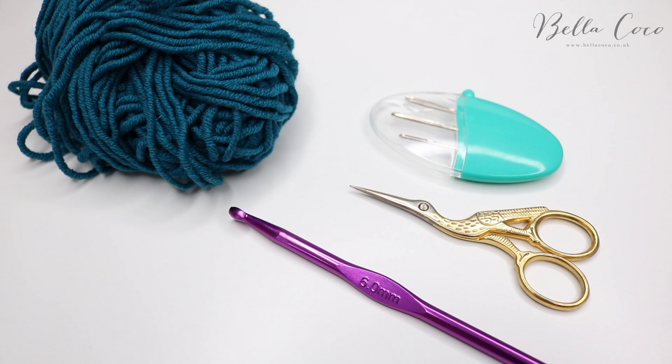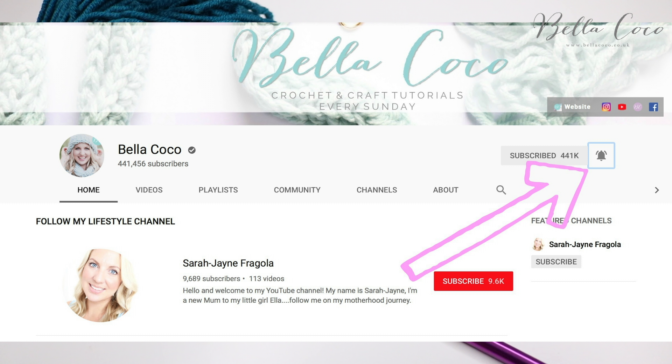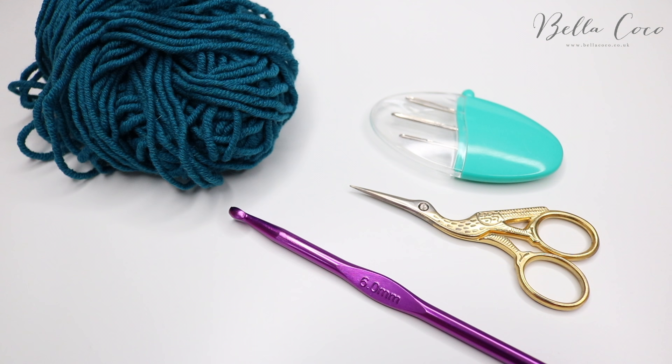Before I get started, if you like my tutorials don't forget to subscribe to keep up to date with all of my latest videos, and don't forget to click that bell button so you're notified of when my new videos go live.